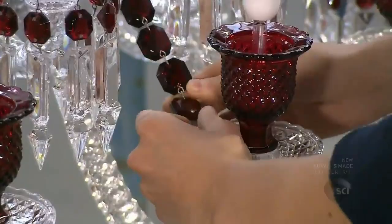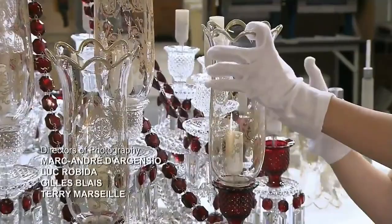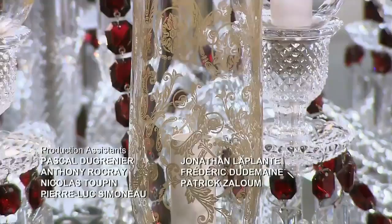The gilded hurricane shades go over the candles and sit snugly in the holders. This stunning crystal chandelier casts sparkling light, easily making it the focal point of the room.